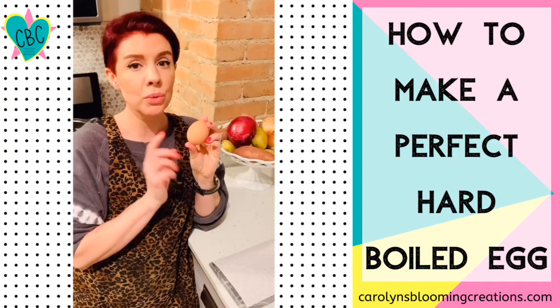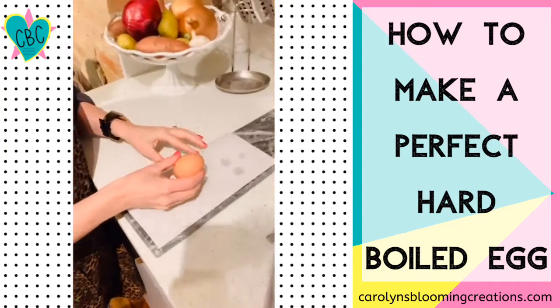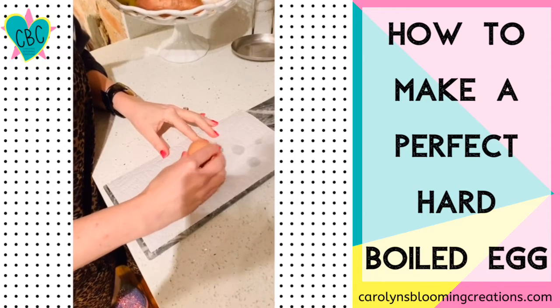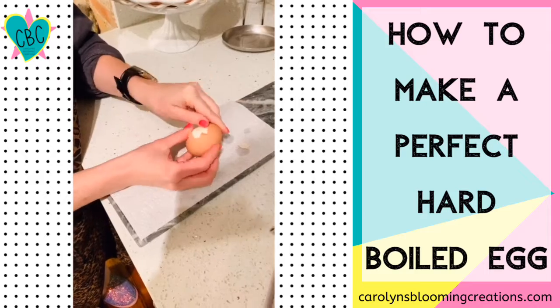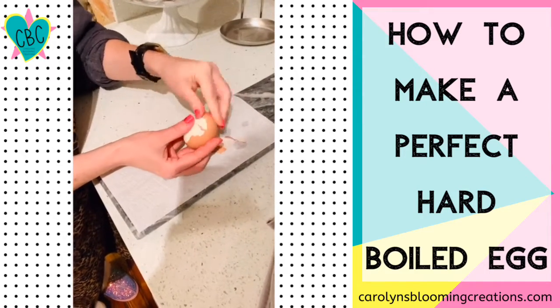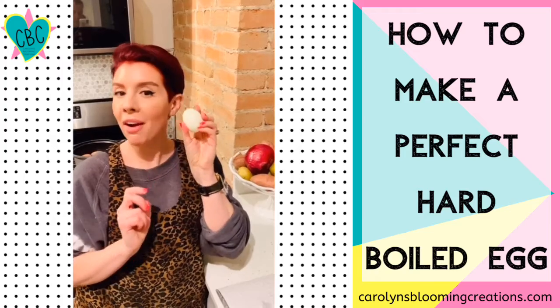Let the eggs cool just a little bit and now it's time to peel them. Come on in and see how it's done. We're going to tap just a little bit. Now I'm going to rinse it with some cold water.